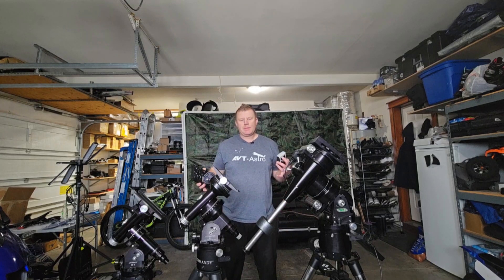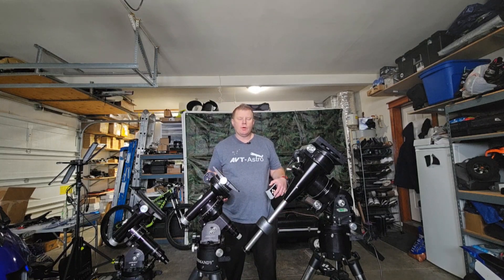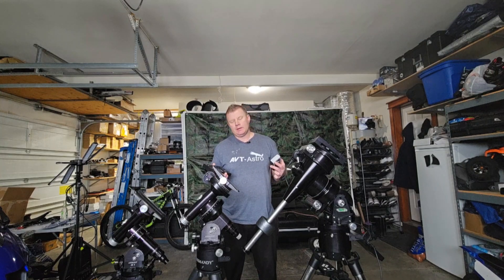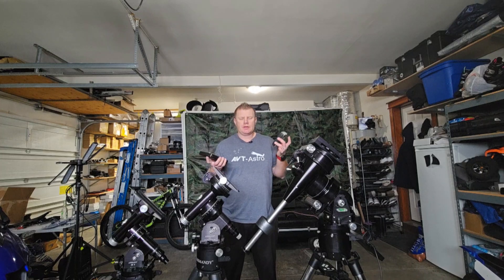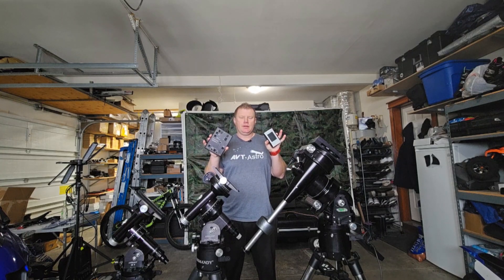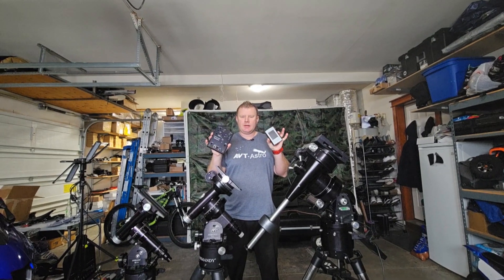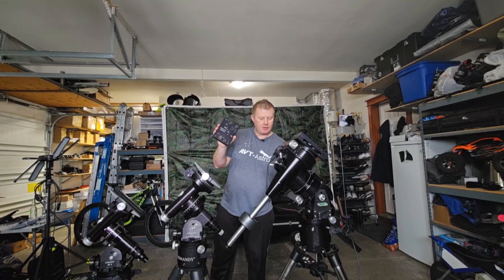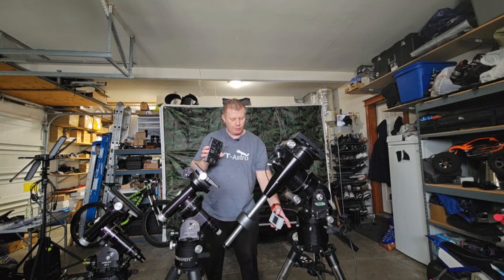All of these mounts are go-to capable. Some of the older ones are non-go-to — that would be like the 492 drive system that Losmandy used. I'll talk more about the go-to because it's more relevant these days. The current system is called the Gemini 2 — that's this guy right here. The computer itself mounts like this, and then the controller just attaches.